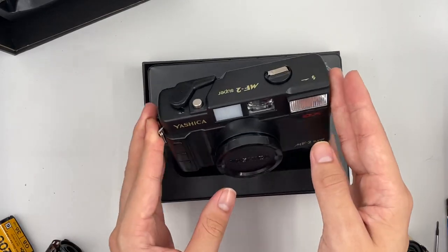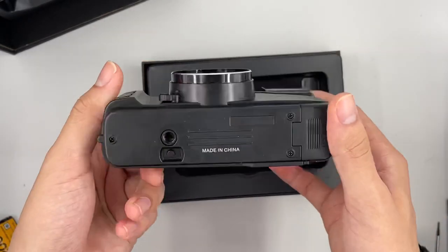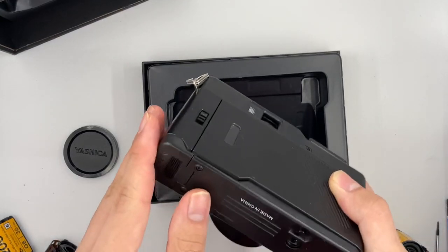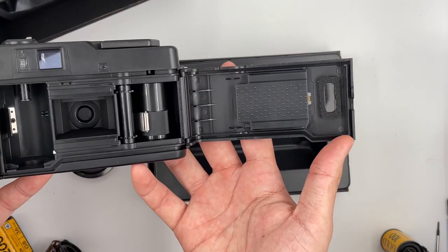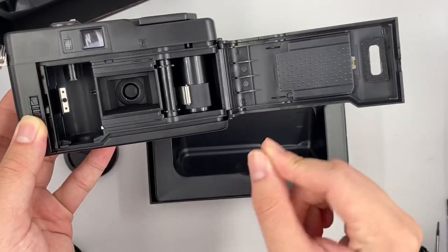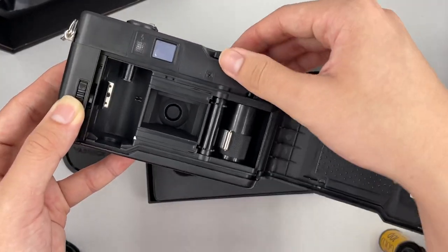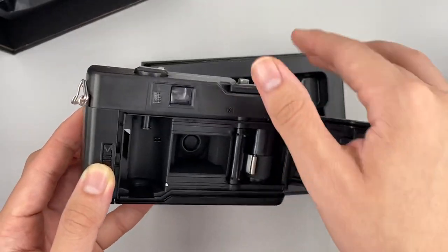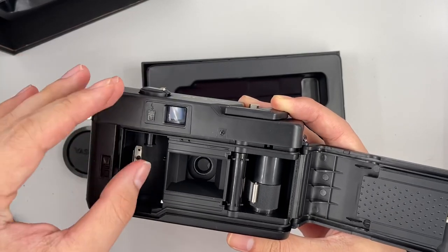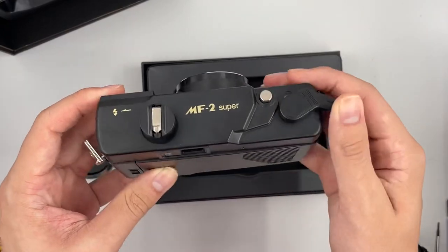So here we go — this is the camera. It's in very nice condition, of course, because it's a new one. There are seals over here, and they use a rubber grip to grip the film instead of gears, because if the gear wears out you can't use it anymore. This is actually quite a smart and classic design, similar to other old rangefinder and viewfinder cameras. Unlike newer ones where film is loaded automatically, this one you can do it manually like this.